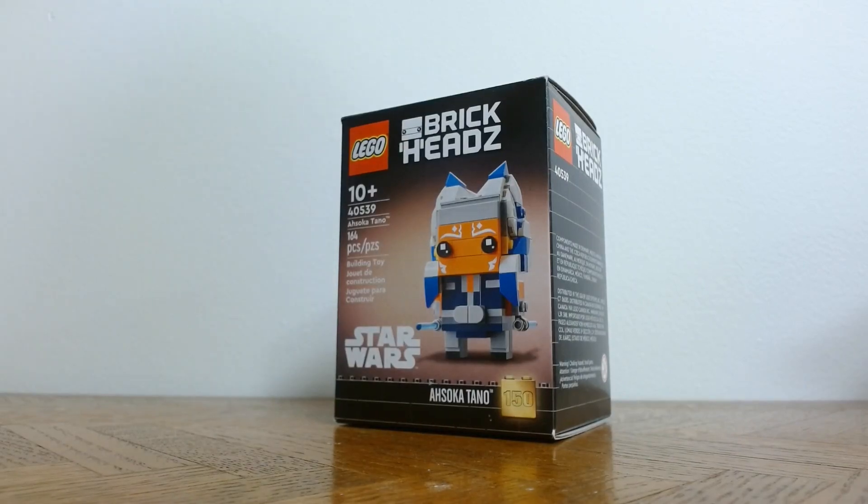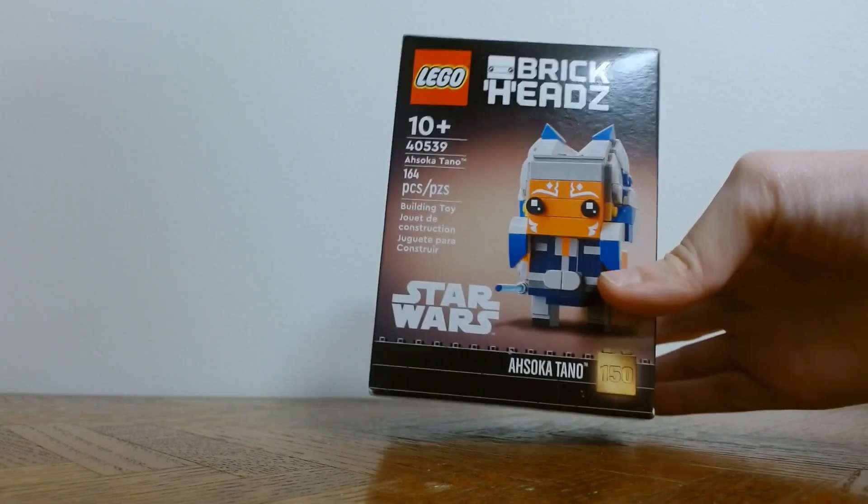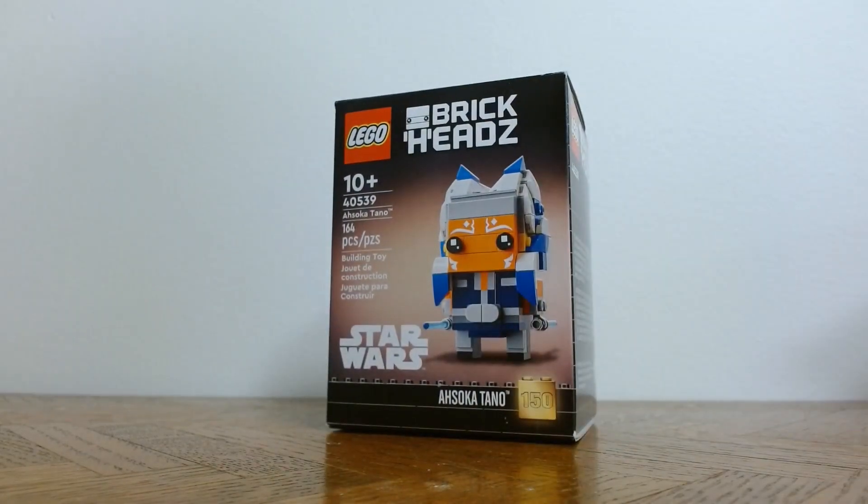Hey y'all, so today I'm going to be building and reviewing the Ahsoka Tano Brickhead, number 150, so I hope y'all enjoy!